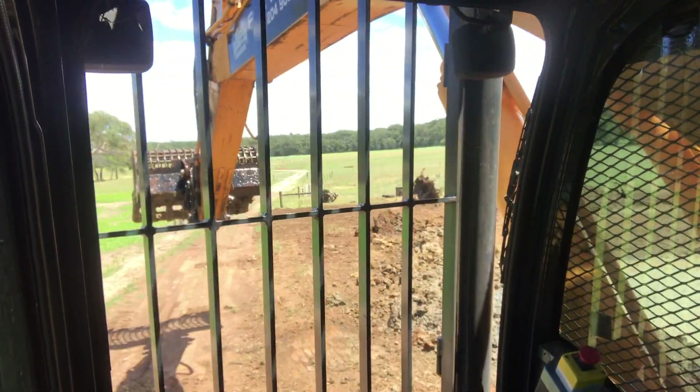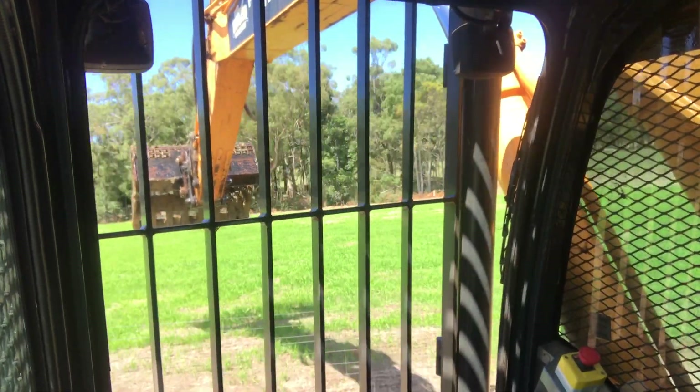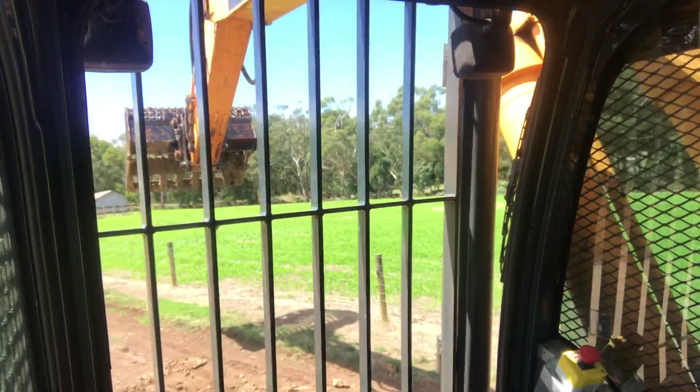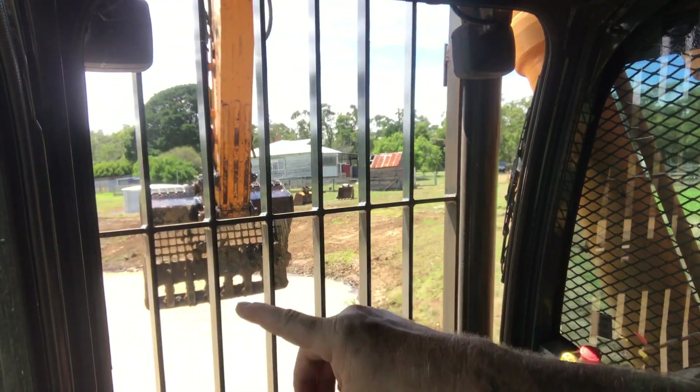It's horrible stuff. That creek over that end there, it's just full of it — never bothered doing anything with it. But anyway, this is cleaning out the dam, nearly done, done all the way around there.